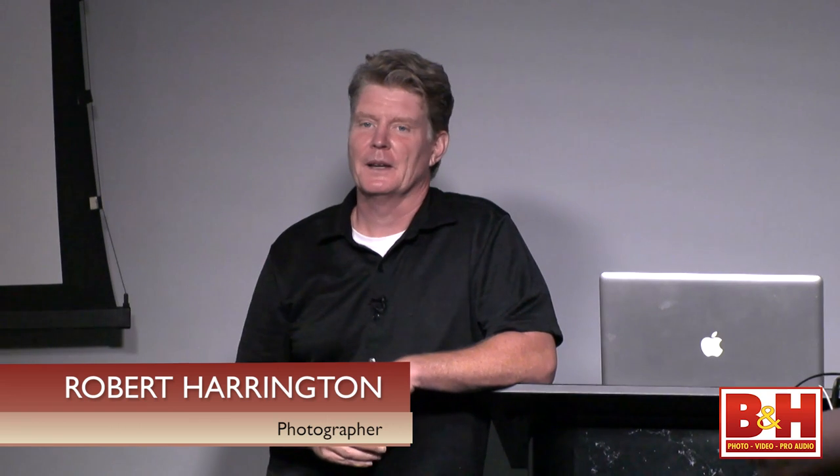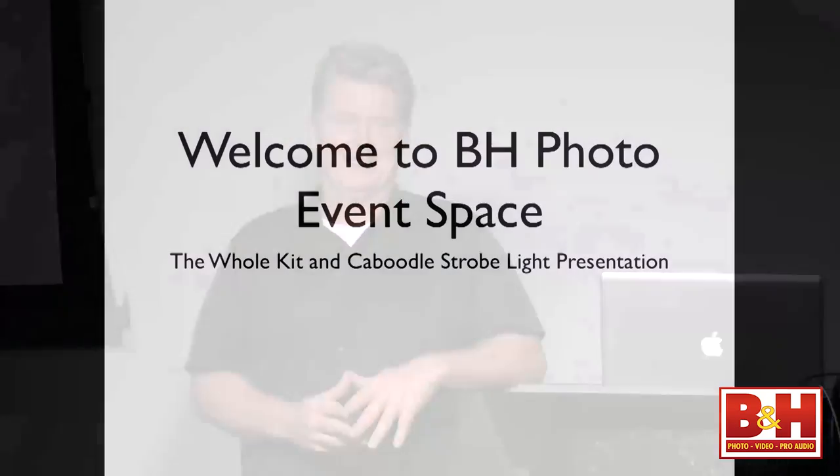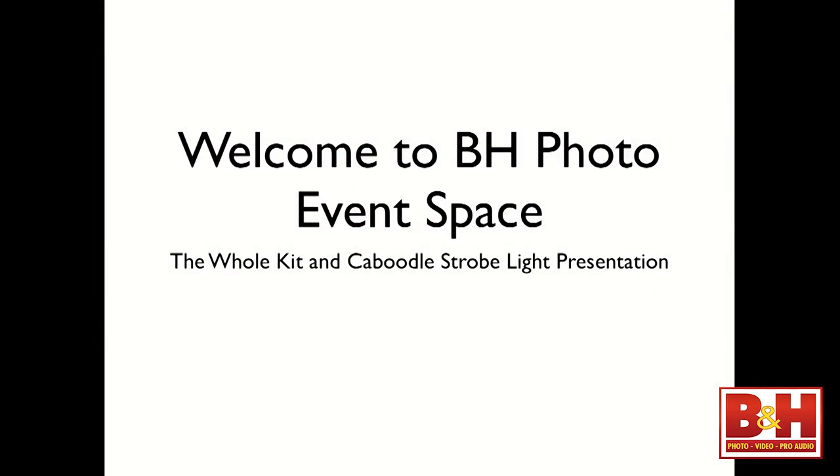We'll be doing strobe lighting today. Even though I'm most known for the smaller light sources, we'll be looking at the larger light sources. The theme of today is the whole kit and caboodle, which I love that title because I didn't have to come up with it — and it really says everything.